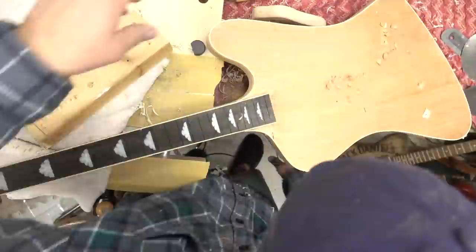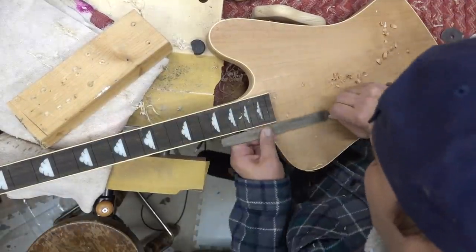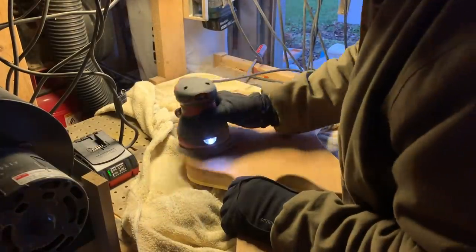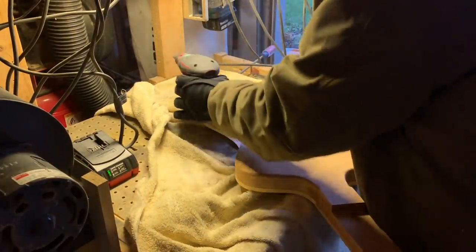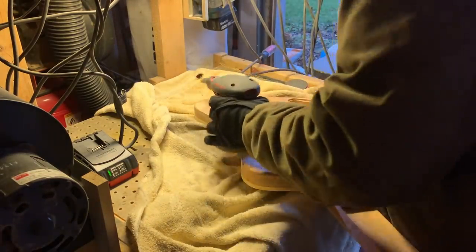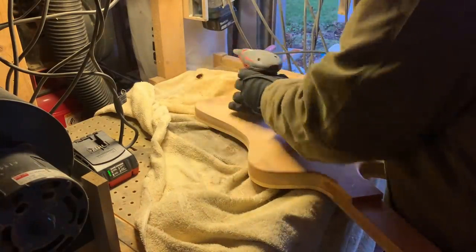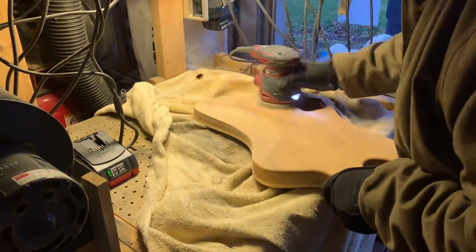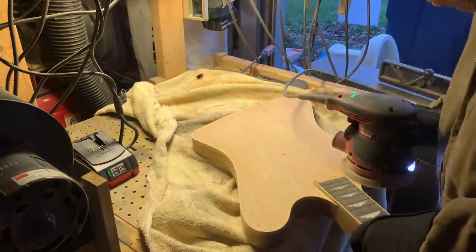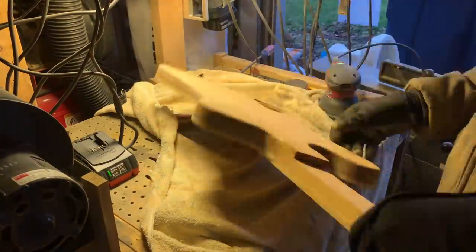We'll take this outside and do some more sanding. It's midwinter — full jacket and gloves, you can tell. I've got a Craftsman sander out in the garage that's probably due for replacement; I've got a Makita in the basement that works really well. I'm doing a lot of rough sanding with this.